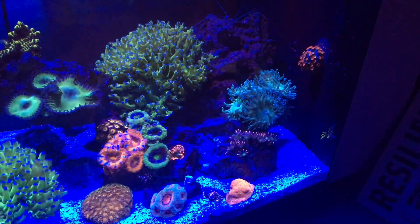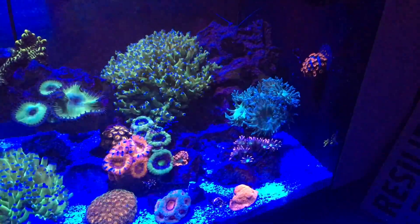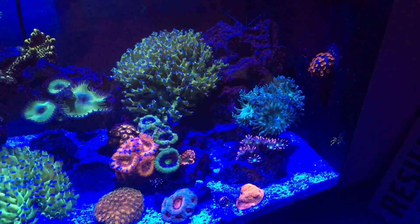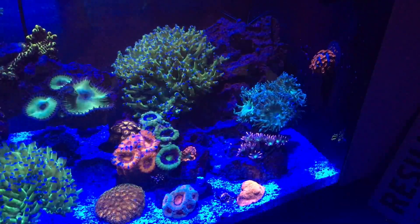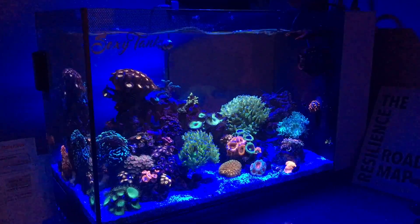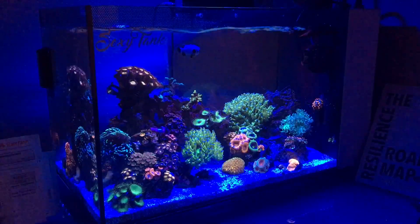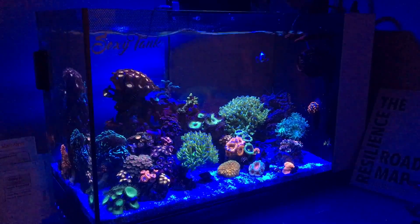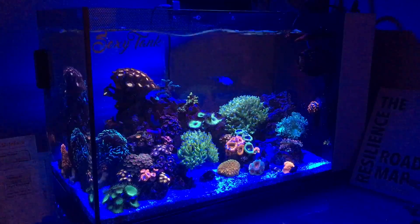I really wanted to ask myself: how low can you consistently run alkalinity — not just for a day, but consistently? In my findings, I quickly found out a tank can run perfectly with no issues. My zoas were growing — there were polyps actually growing on the zoas. My cyphastria on the back wall was growing. My GSP in the back was growing. Even the bird's nest I had in this tank was growing. So it wasn't only getting by — in my eyes, it was thriving. I had great color, I had growth, I had everything you'd look for in a healthy tank. And I got that number down — I think the lowest I ever got it was 5.0 dKH consistently, and no coral showed any signs of stress.